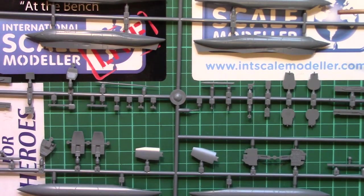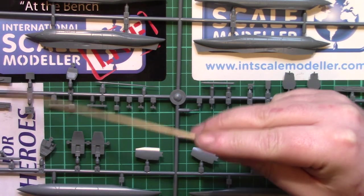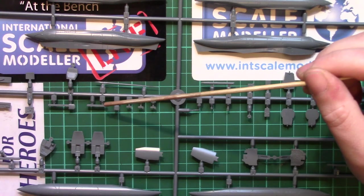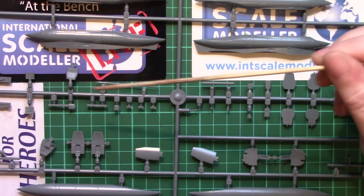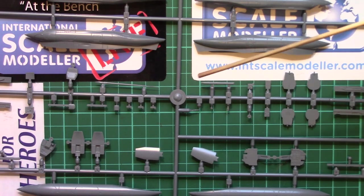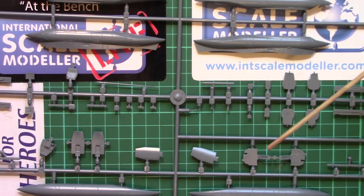Then we come to the sprue with the centreline tanks - I'm not sure whether they're drop tanks or not, and there are three types by the looks of it, whether they're different sizes or different nationalities use different tanks I don't know. We have more of what are definitely the cockpit side walls and side consoles, plus other little parts - we'll find out when we build it. With something like the MiG-21 there are several different versions: the SMT, the R, the MFT and all sorts of others, so some sprues are probably the same for each kit and you just use different parts depending on the version.